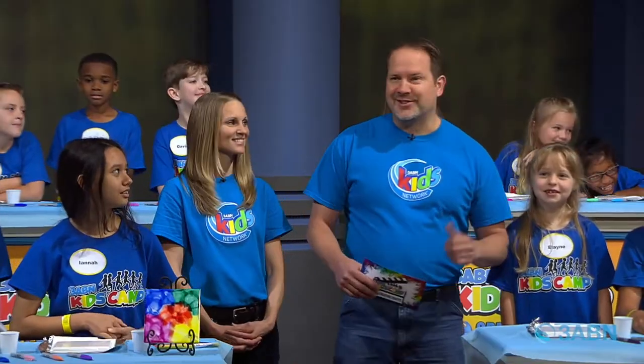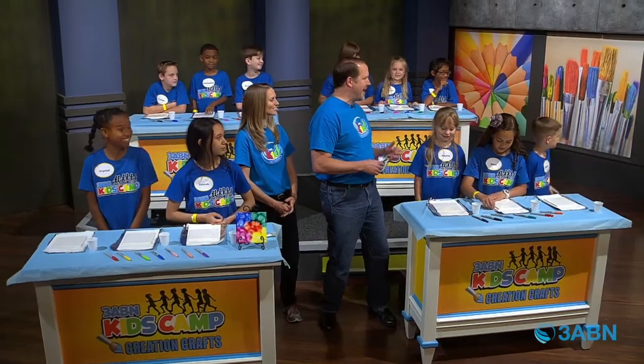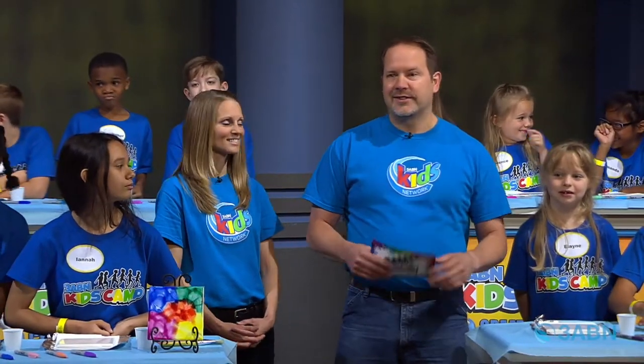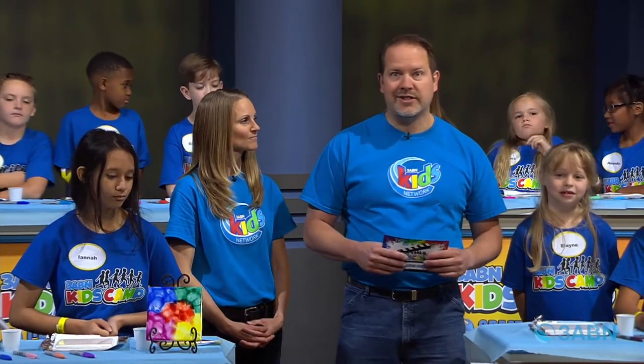This is a rowdy bunch, so we have a few referees here to help us. Sometimes you need a little extra help when you're making crafts. So today we're going to give some instructions on how to make something pretty neat. I think you guys are going to like this.